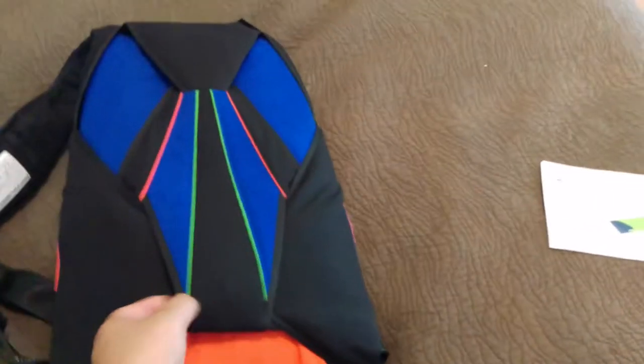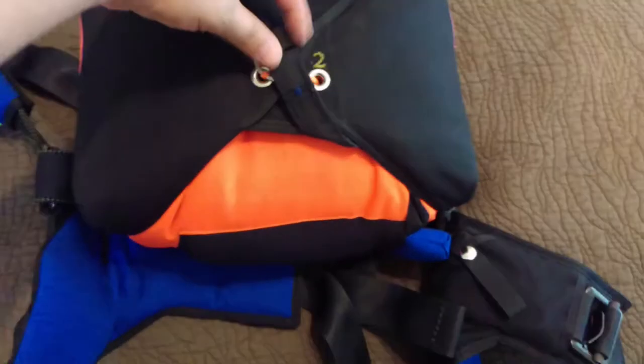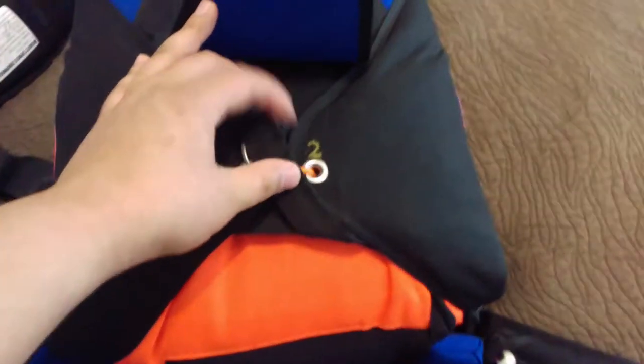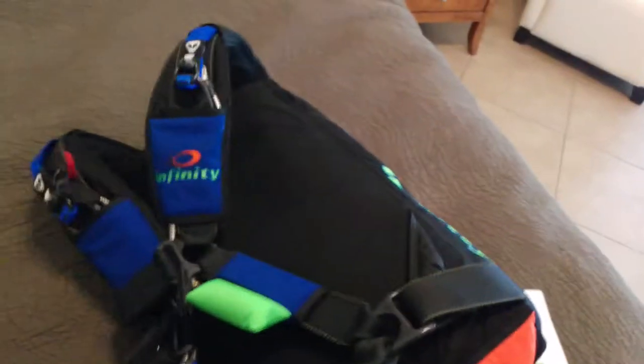But I am super excited. I like the closing loop they added — that orange closing loop is a cool little extra. It's an i45. Got the cutaway knife here.